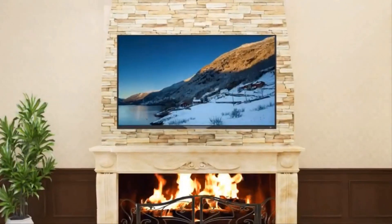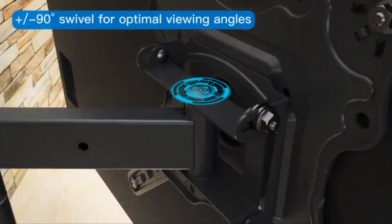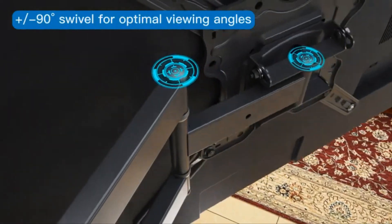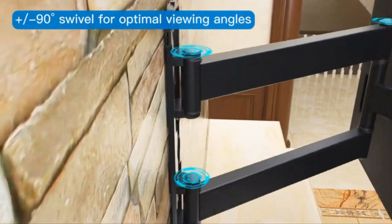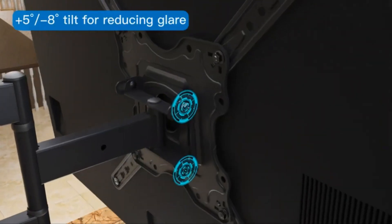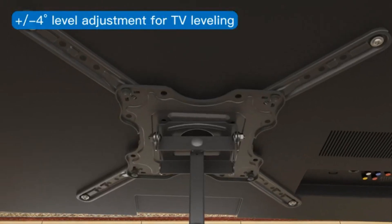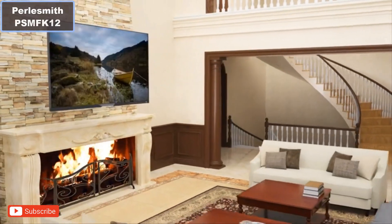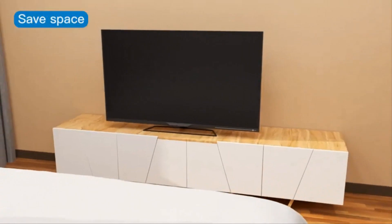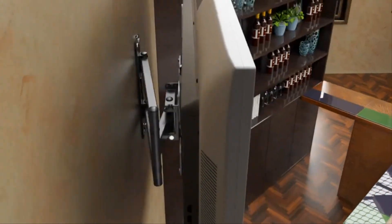Number 4: This mount features a longer and stronger articulating arm to hold your TV steady when fully extended. Number 5: Material — alloy steel. Number 6: Maximum compatible size 65 inches, minimum compatible size 26 inches. Number 7: Compatible device — monitor and television. More details — click the video description links.